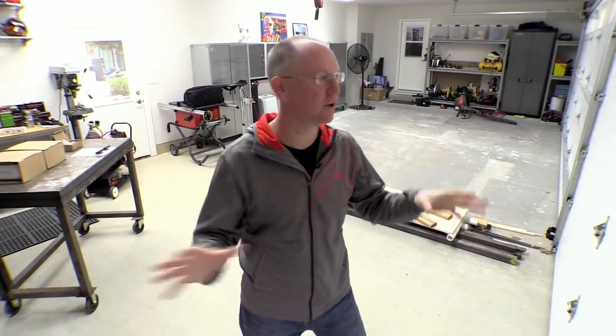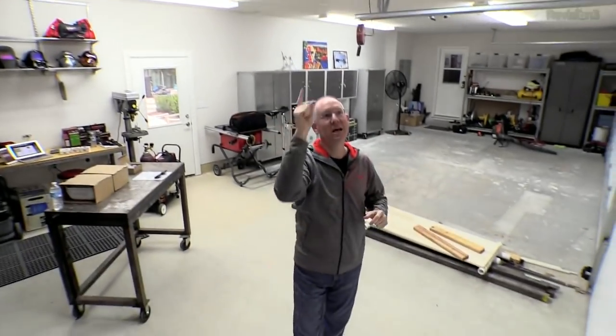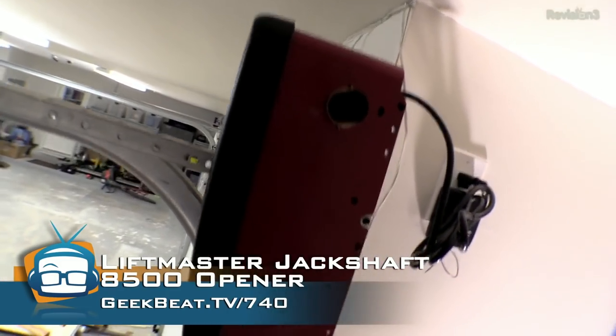Today we're going to take a look at a very interesting type of garage door opener — you may have never seen this before. It is a jackshaft opener. They call it that because it doesn't mount in the middle of your ceiling. You'll notice this is my garage door, this is my ceiling, and there is no garage door opener over here. That's because it's mounted right up here in the corner. It's a very unique, much smaller than you would expect, rectangular little box.